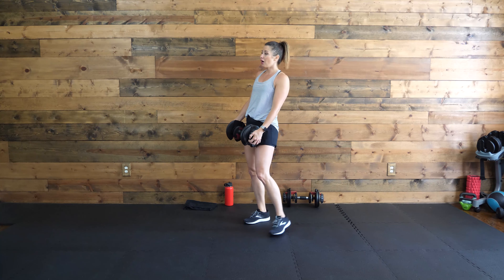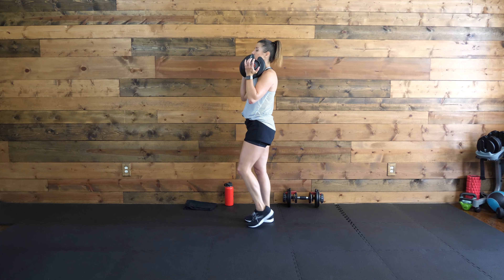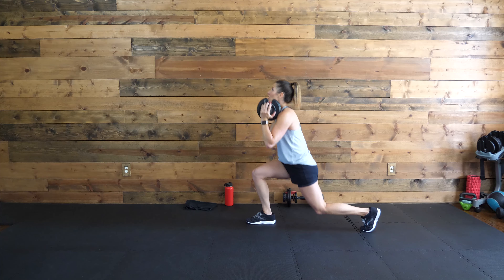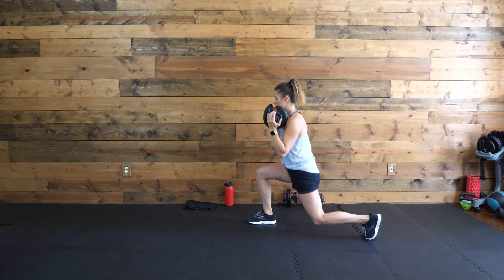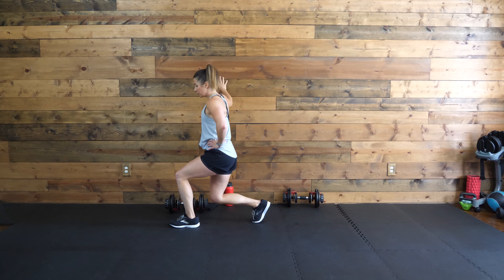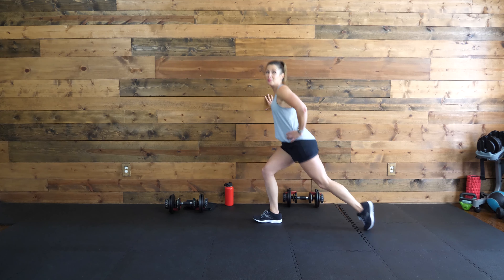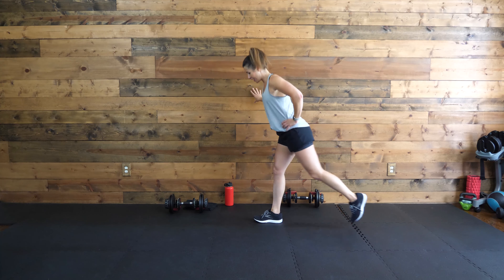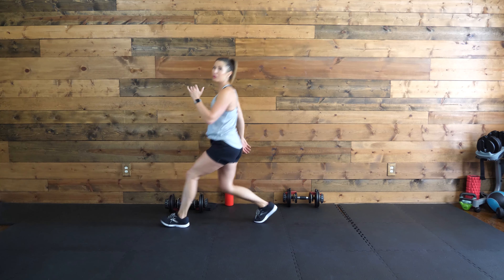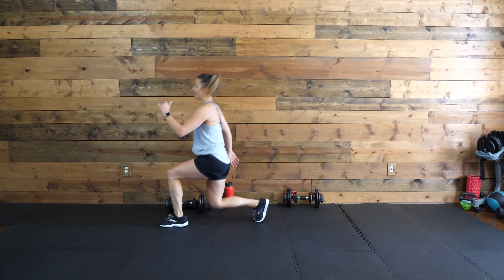We're going to do that to the other side. Let me show you another option if you want to take it there, especially as we do that second round. Instead of tapping right here, you can do a knee up drive. Ready? Let's go — tap it in the center or knee up drive, whatever you like. Maybe you need to hold on to a chair or the wall for balance. That doesn't mean you're not getting the most out of this — this just means you're going where it's best for you. Twenty more seconds. Breathe. Three, two, and one.